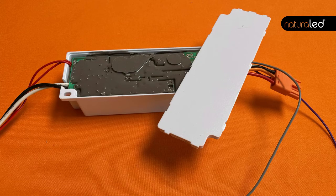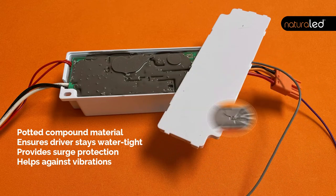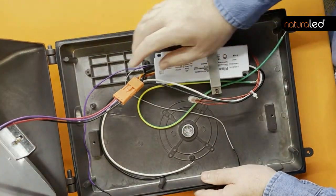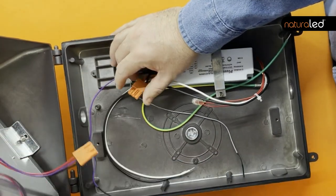Potted drivers mean that there is a compound that's injected into and encases the electronics of the driver itself. The potting of the driver keeps water from getting inside and damaging and corroding the electronics.